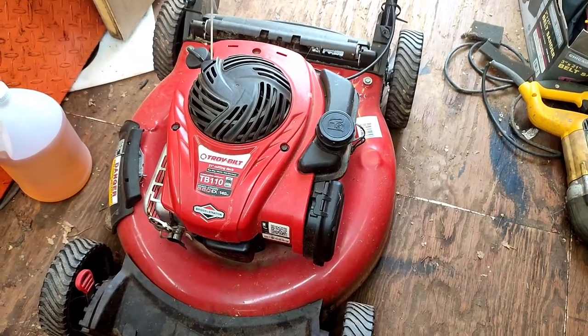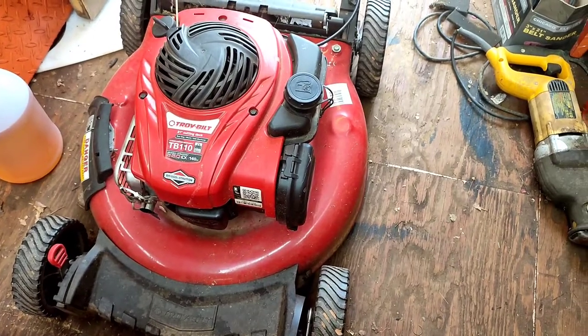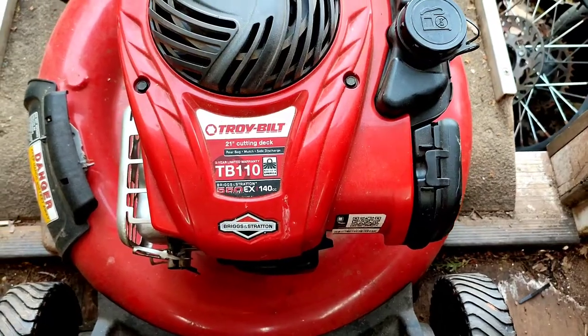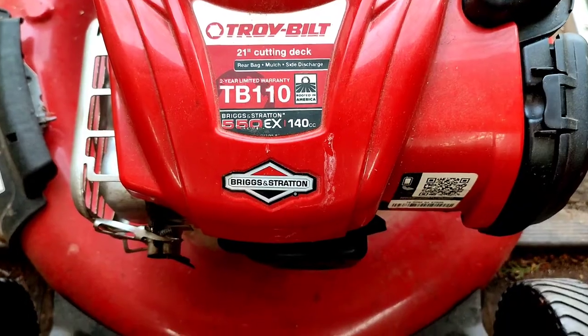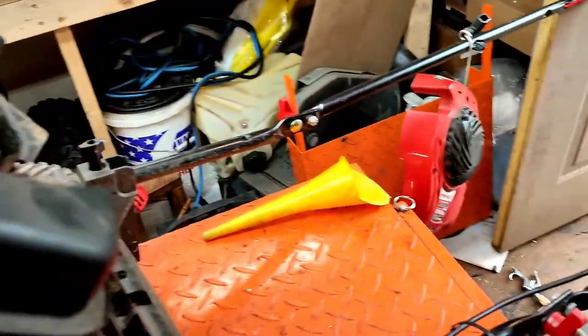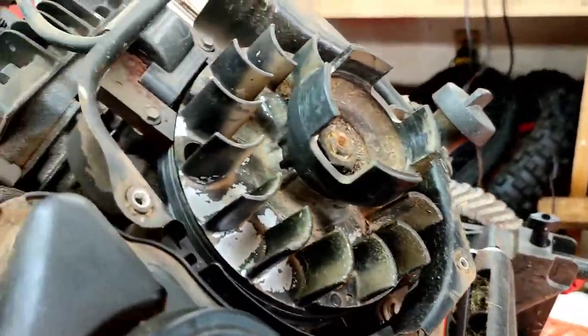We have a Troy-Built TB110 push mower here — non-drive, just a regular push mower. The complaint is that it's hard to start, so we're going to be knocking out a valve adjustment. It's a Troy-Built TB110 with a Briggs & Stratton 550EX 140cc engine. I've already taken off the three bolts that hold the top cover on — just three of them right around here, pretty simple.